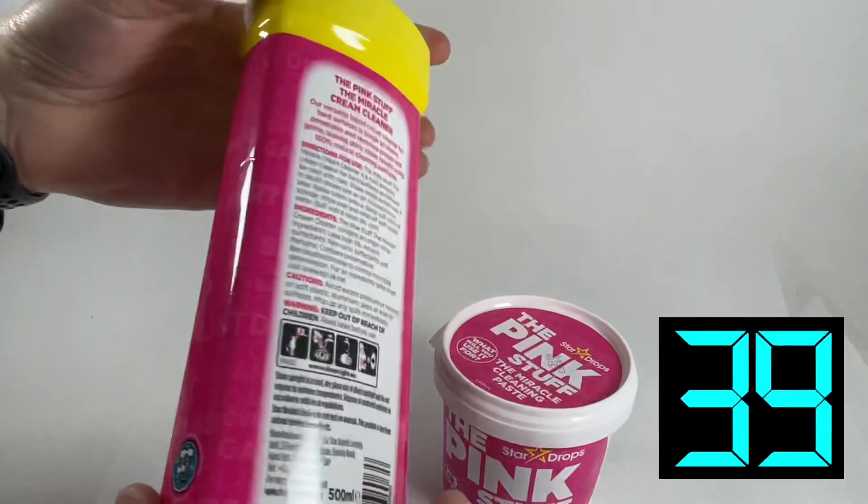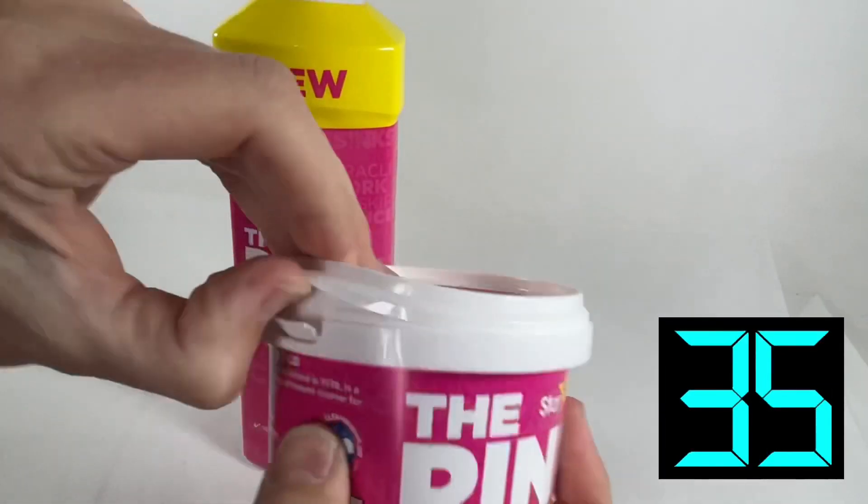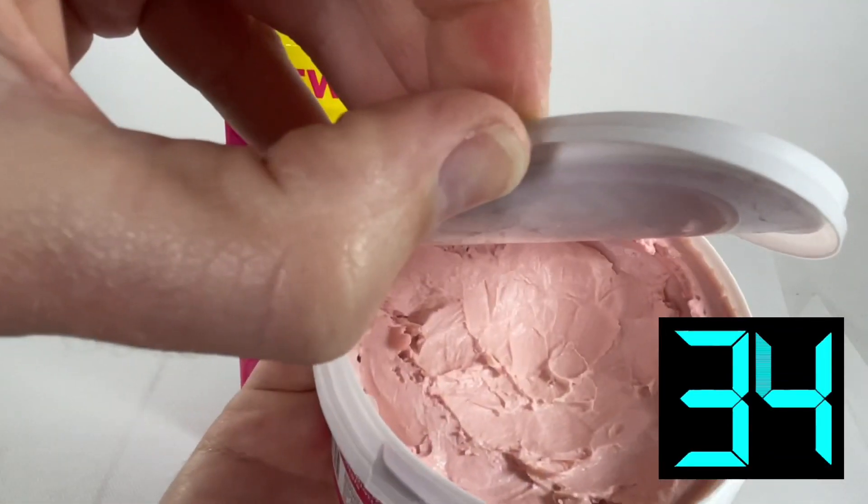You can literally buy these in the likes of B&M. They're about a pound each and it lasts forever — look at all that in there, it just lasts forever.